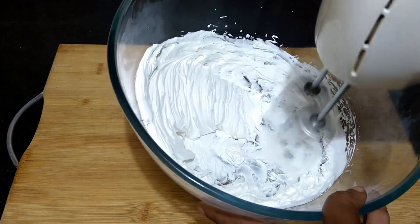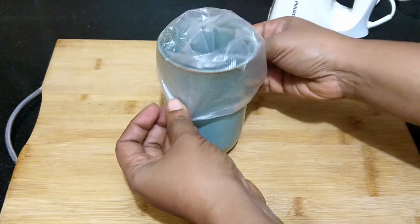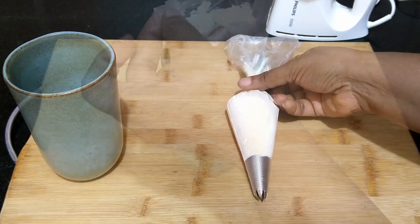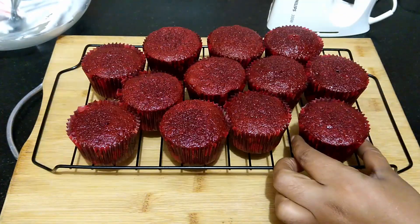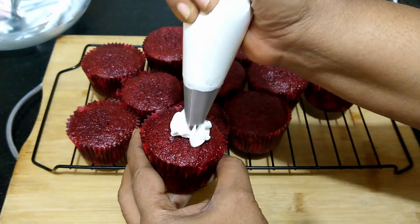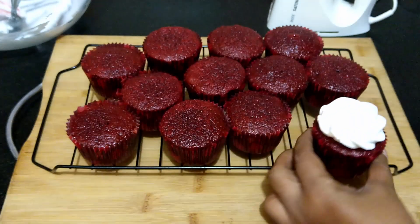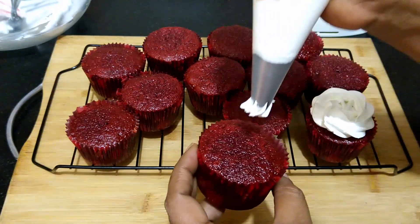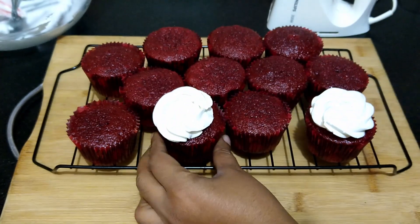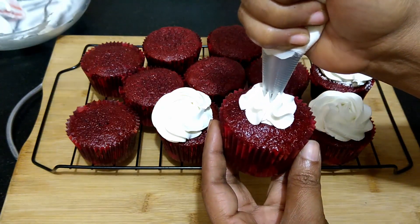Once the cupcakes have cooled down completely, frost the cupcakes as per your choice. The delicious red velvet cupcakes are ready.